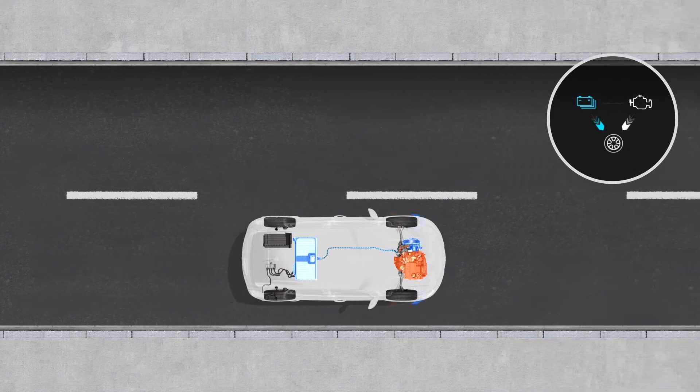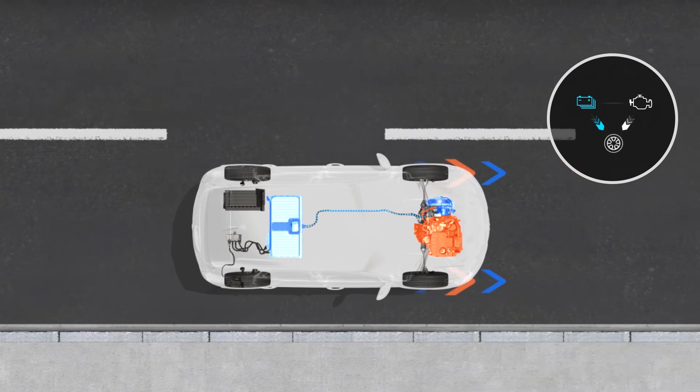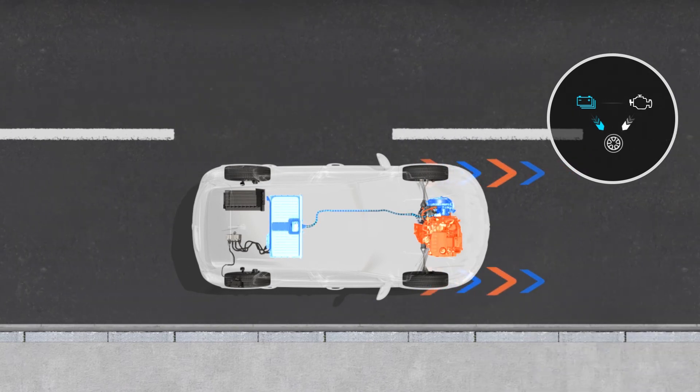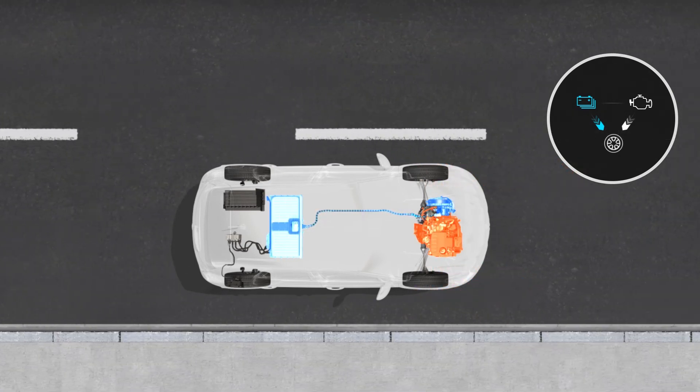There can also be two flows: from the internal combustion engine to the wheels and from the battery to the wheels. The vehicle is traveling in parallel hybrid mode — the internal combustion engine and the electric motor are both driving the wheels. However, the battery is not being charged.